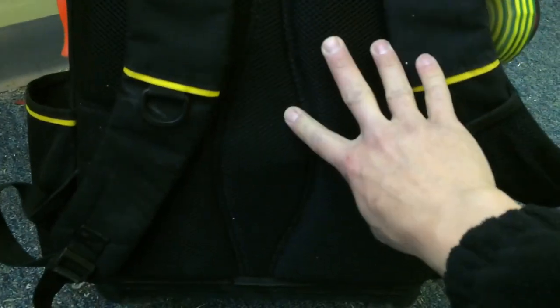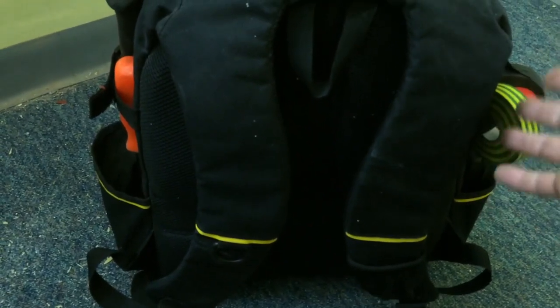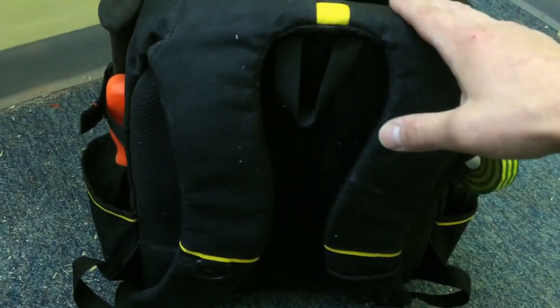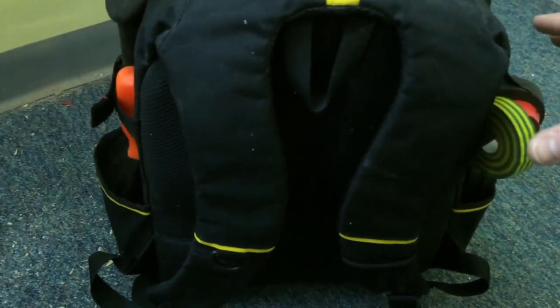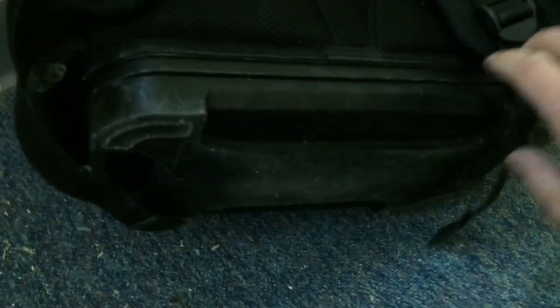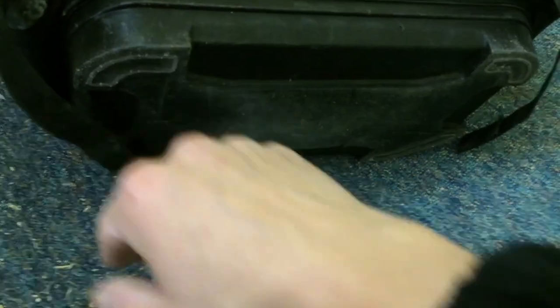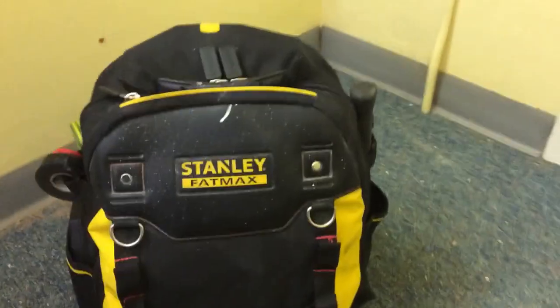Moving to the back of the bag — it's really comfortable, it's all padded out in here and you've got two straps to wear on your back. I tend not to wear this bag a lot because it's heavy. If you've just got a few tools that's fine — a lot of people have a laptop and a few screwdrivers — but I've got a lot of tools in here. The bottom of the bag has a really hard durable base which is over a year old and still looks like new.